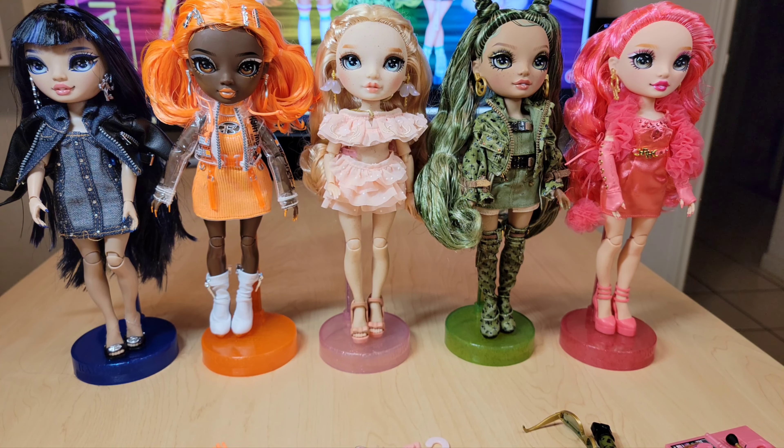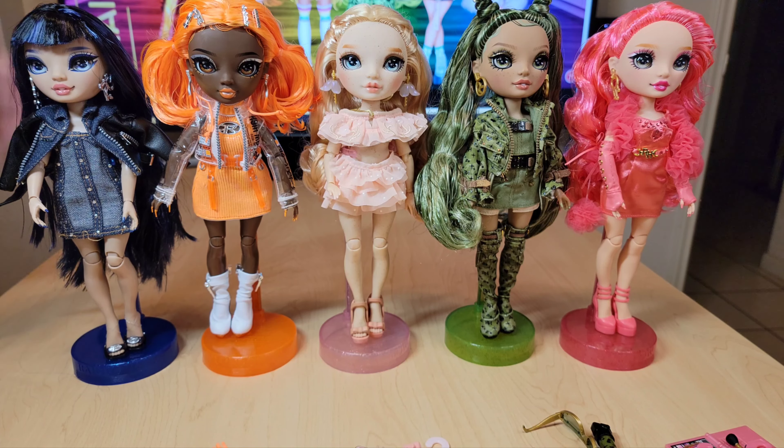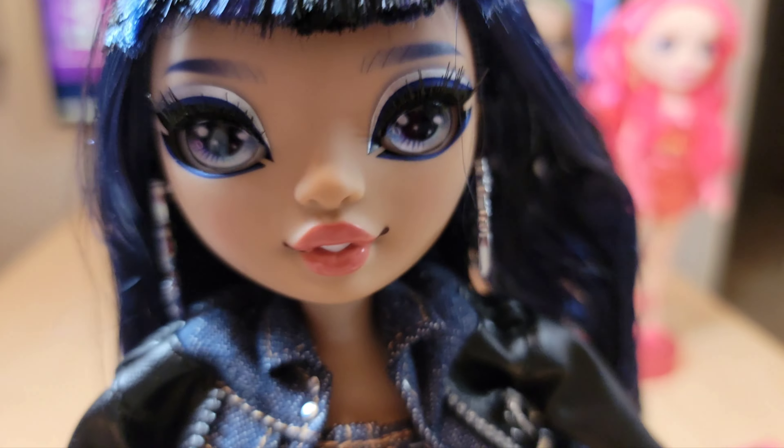I thought the way I'd go about it is by showing them one at a time, ranked from least favorite to most favorite. Let me guess who your least favorite is... So my least favorite — is it just because of the bangs? That's right. Well, let me show her off first, take her off the stand and show her up close.